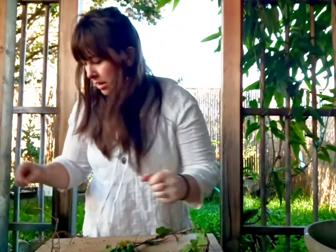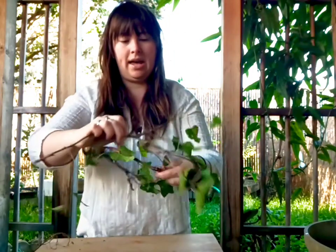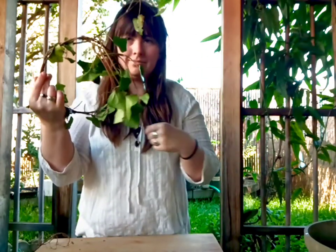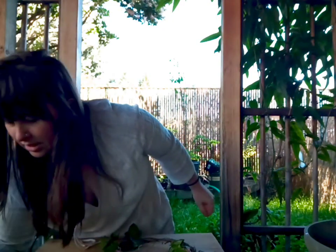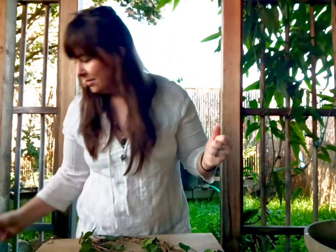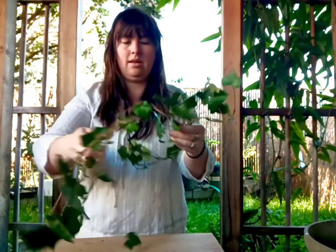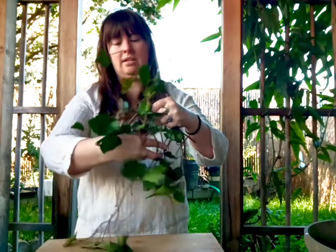Now I just take that little piece and wrap it in. I'll just keep on going until it's full enough — maybe this is good enough, or maybe you want lots and lots of leaves. I'm going to add a few more pieces.